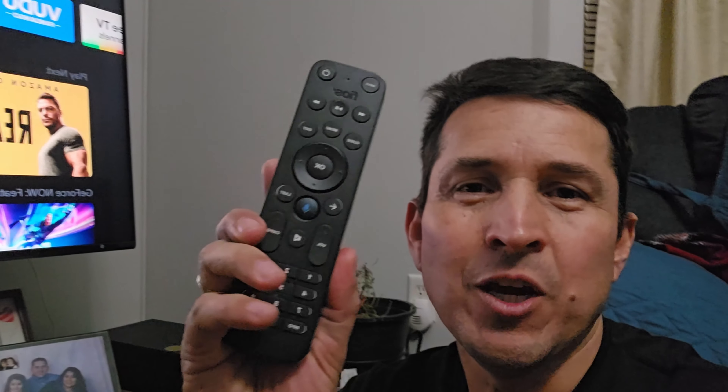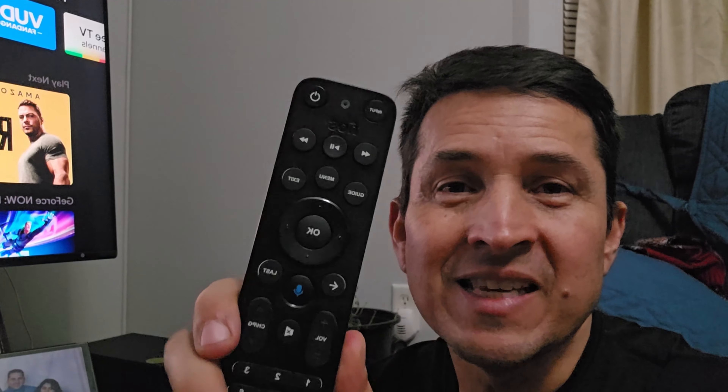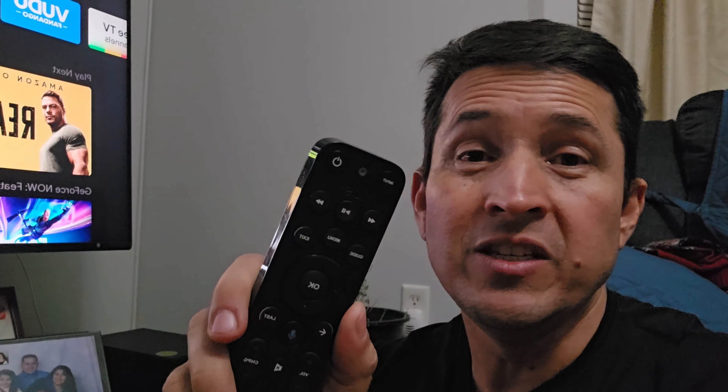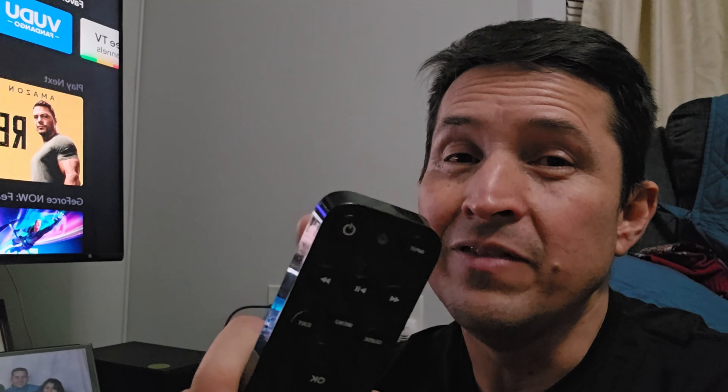Hello guys, Germán here with another Just My Review. Finally guys, I quit this guy. If you guys want to know what it is, stay tuned. I'm going to show you guys how you can be box-free and get your TV in high definition using just your antenna the way I'm doing it, with a DVR and everything guys. Let's go watch it right now.